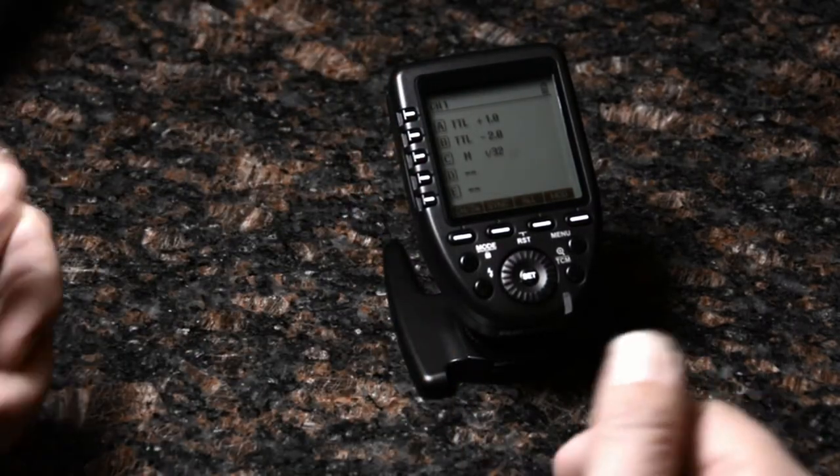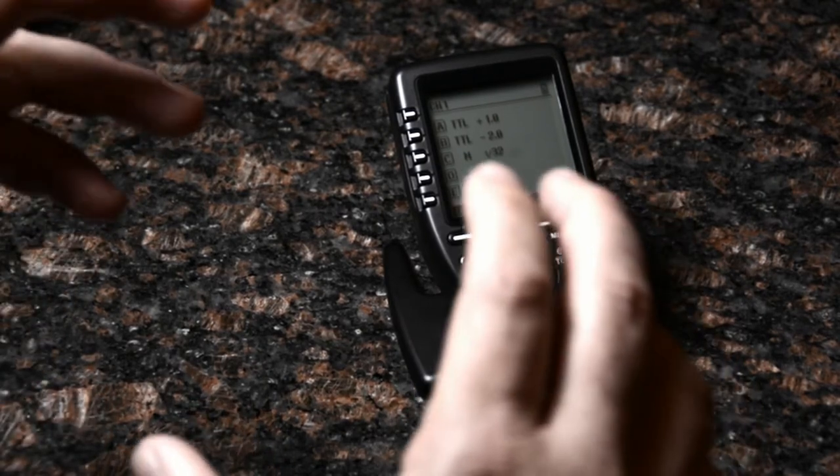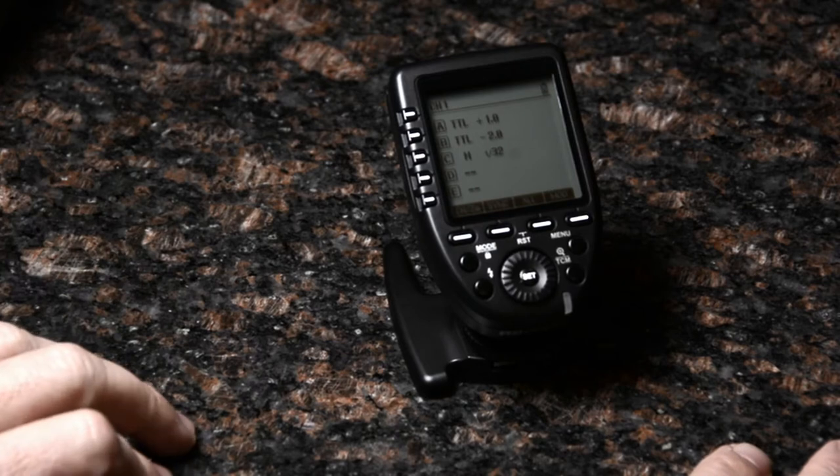So now I'm shooting in manual after I've tweaked everything in, and I'll get very consistent brightness from one shot to the next — and that'll help my workflow out as well.